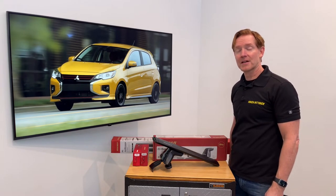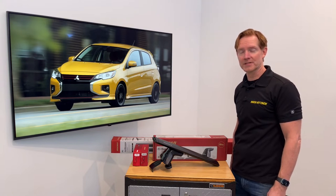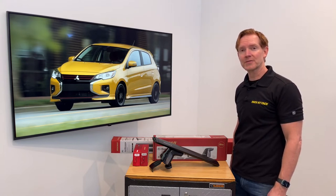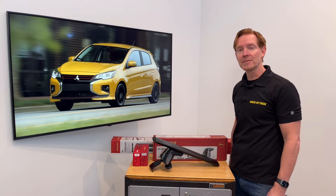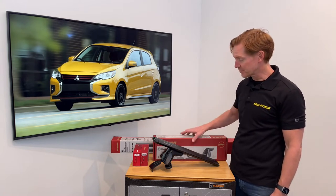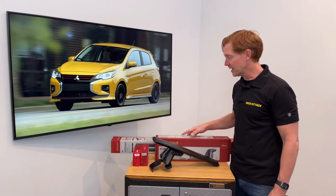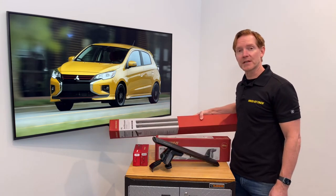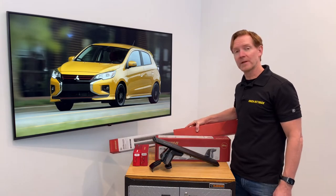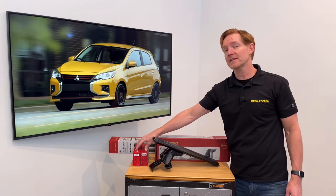Hi, I'm Paul with RackAttack.com here to show you the Yakima Baseline Jetstream Roof Rack System for the 2014 through 2021 Mitsubishi Mirage 5-door. This system comprises three components starting with the Baseline Towers set of four, the Jetstream Load Bar set of two offered in silver or black, and two sets of two of the Baseline Pad and Clip Sets.